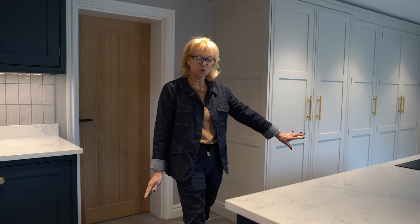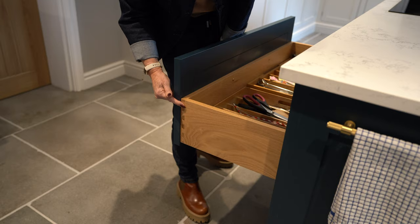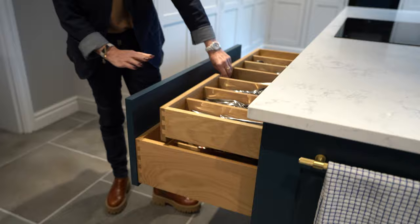We've got lots of deep drawers on the island. We've got a dovetail joint finish on the drawer boxes and we have a secondary cutlery drawer at the top.